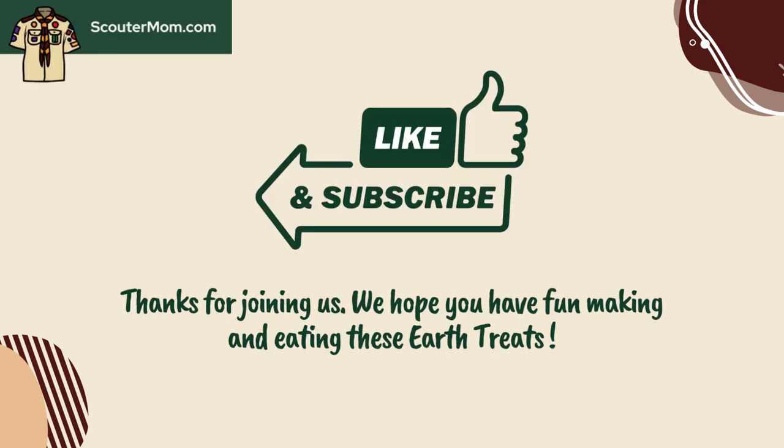Thanks for joining us. We hope you have fun making and eating these Earth treats. See the video description for a link with more information and a printable copy. Don't forget to like this video, subscribe to the Scouter Mom channel, and leave a comment. And visit ScouterMom.com for more ideas.